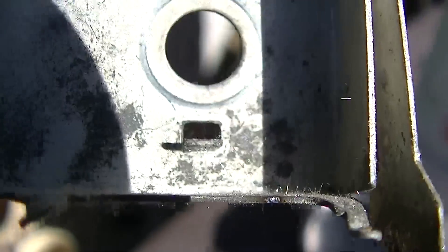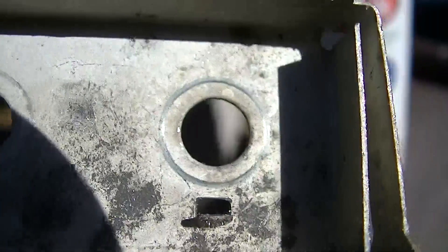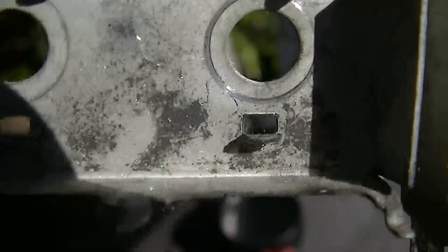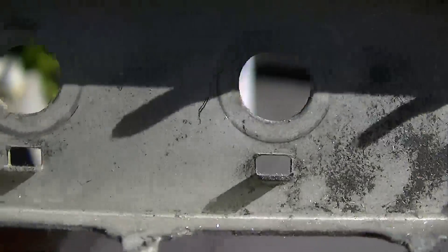Anyway, the only way to fix this for sure — you can blow them out with B+. But the only way to really fix this is maybe just to ditch this thing altogether, or clean it up and spray paint it. That's what I'm going to do. I'll keep updating this video.